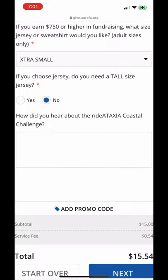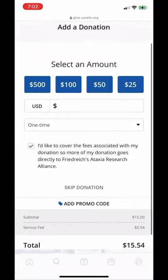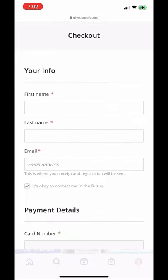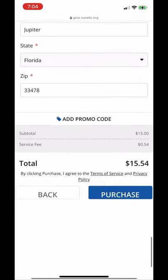Then you'll want to fill out all that information and click next. You have the option to donate if you'd like. Finally, fill out your payment information.